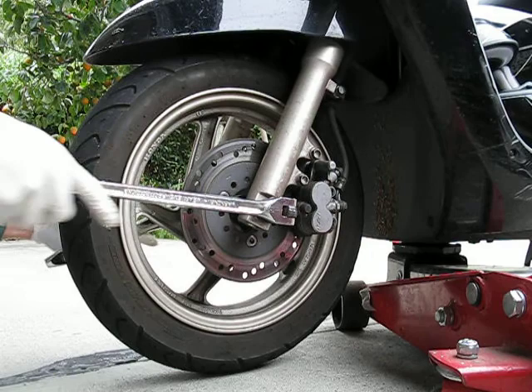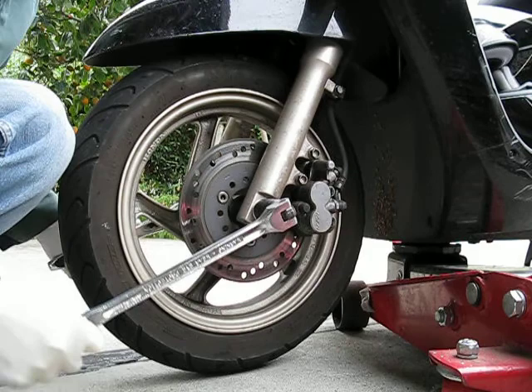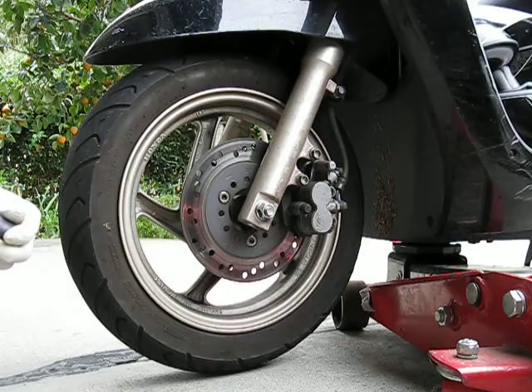I'm at about 9,500 miles and my tires are getting close to being bald. I could probably go maybe another 500 miles before my tire is completely bald. The wear indicator — I reached that around 8,500 or 9,000 miles, somewhere in that range.